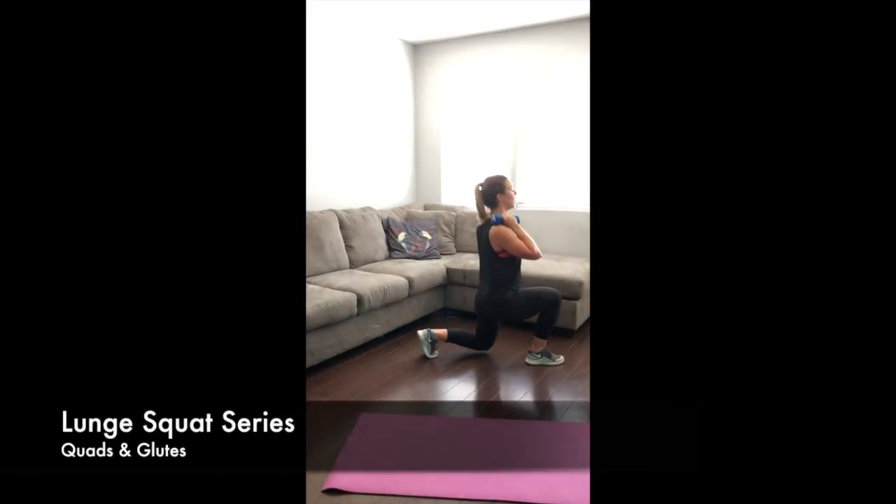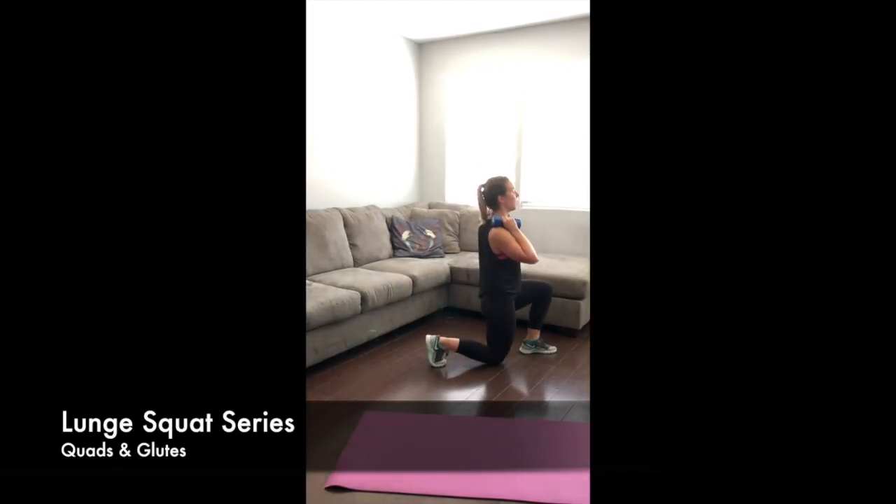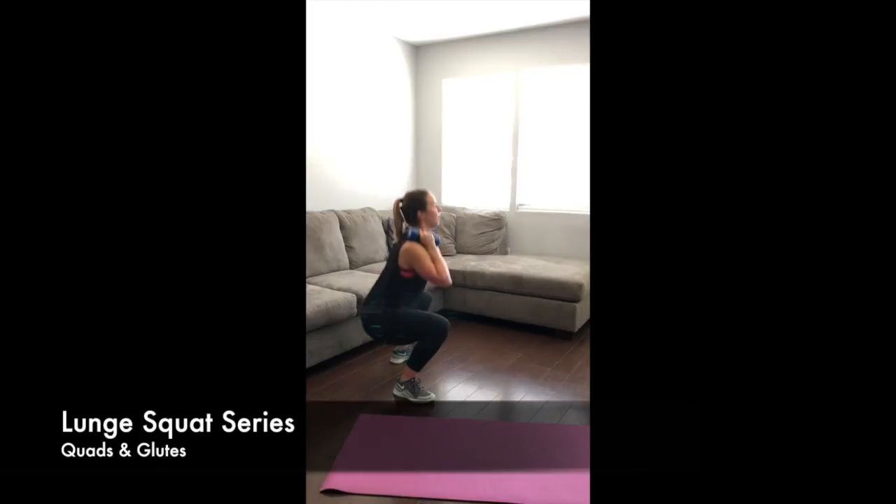For this lunge squat series, you're going to be performing one lunge on each leg and then stepping back into a squat. You're going to hold the dumbbells right on your shoulders like this in what we call the front rack position.